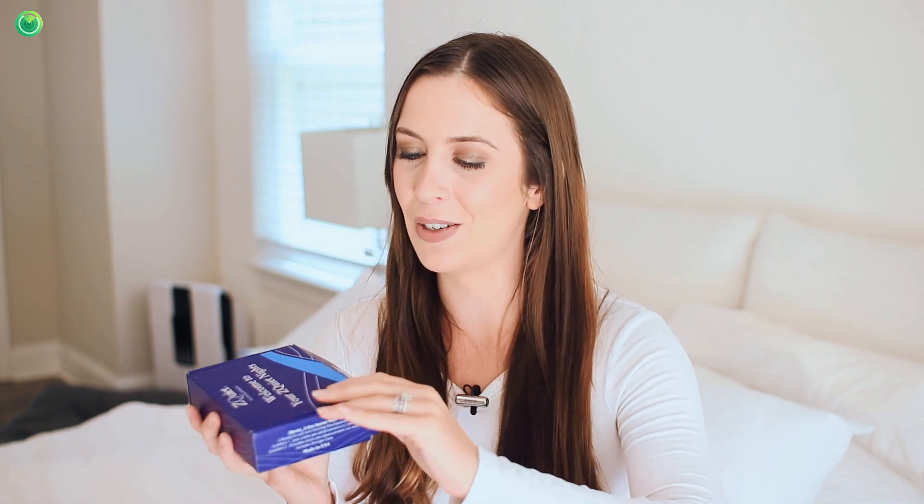Hi everyone, I have the ZQuiet anti-snoring mouthpiece to unbox and share with you. This is voted 2021's most comfortable anti-snoring mouthpiece by the Sleep Foundation, and the best part is there's a 60-day money-back guarantee, so there's no risk in trying it out.